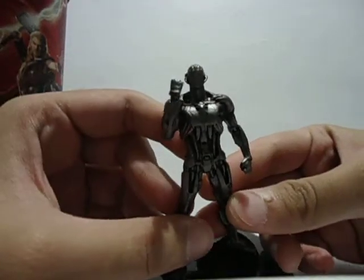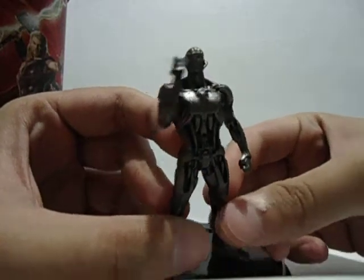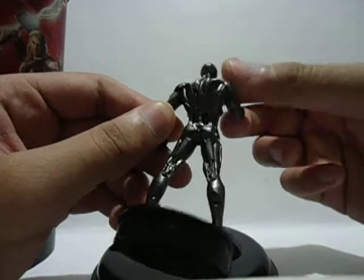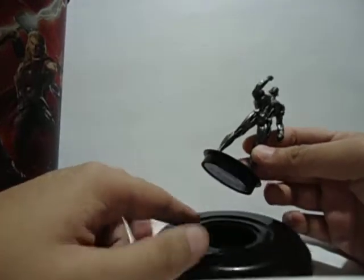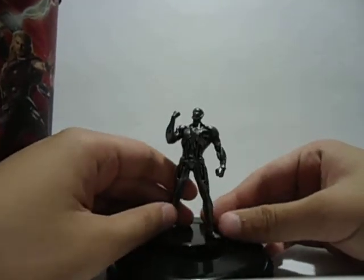Here we have the Ultron topper — just look at how amazing this guy is. He looks like something that came out of Transformers, but he's even cooler than that. It's very nice, and you can place him on top of the cap — he fits snug.